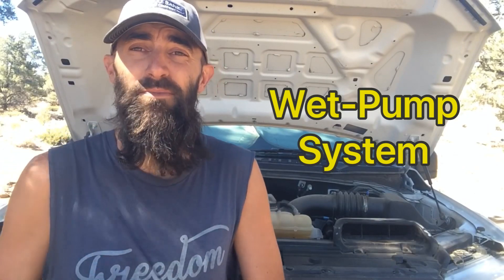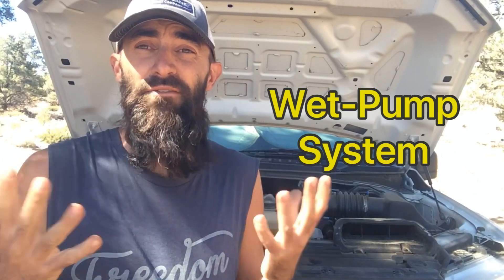The whole system we're talking about today is considered a wet pump system, and it's pretty universal in every vehicle made today. All that means is that there's always going to be oil in the sump. Compare that to a dry pump system where the oil is usually pumped to a different container and then shipped from there out to the engine.